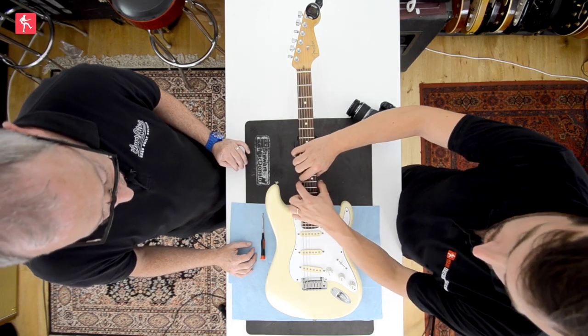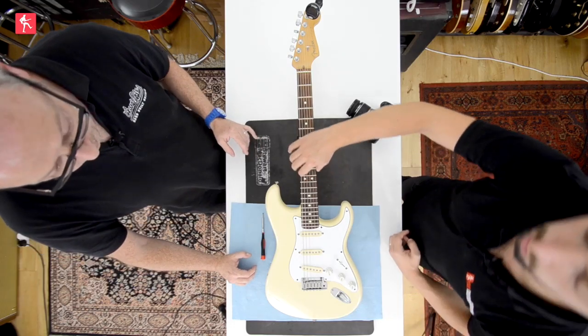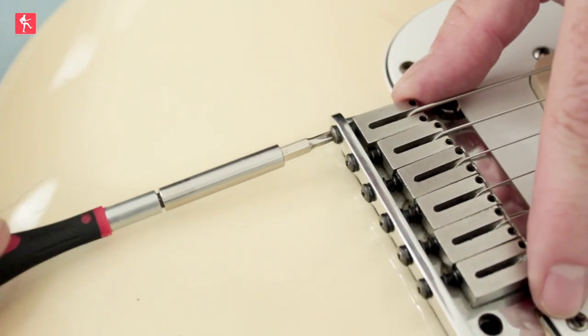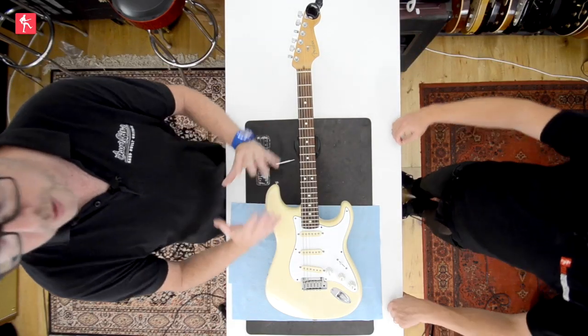That might seem counterintuitive, but basically when you're fretting the 12th fret, you're essentially making the string this long. If that is too sharp, then it needs to be longer — as if you're almost going down a fret. You're effectively moving where the fret is. I've got the extension on the screwdriver so I can be over the body, and I'm just going to tighten that screw so it pulls it back a little bit. Now we need to retune that open note because it would have gone sharp. If it's sharp at the 12th fret and you need to lengthen that scale, the note will go sharp, then you flatten it back down to pitch and check it again.